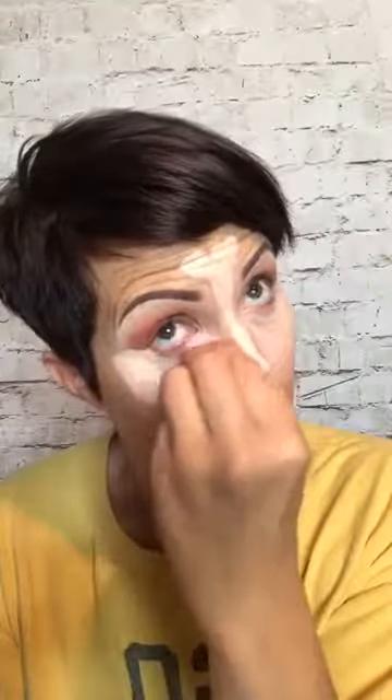I know this looks kind of weird right now, but it'll all be okay in the end — I promise.